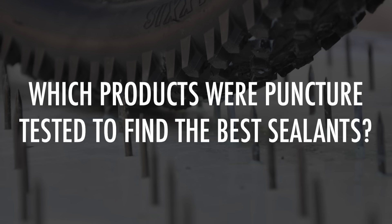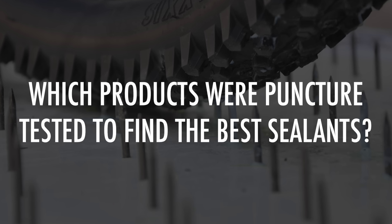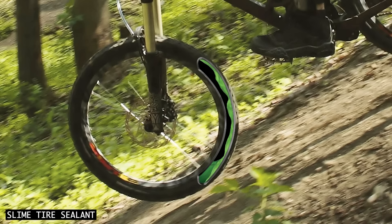I assessed the data from 33 tubeless sealant products. Let's now take a closer look at the best four sealant products.